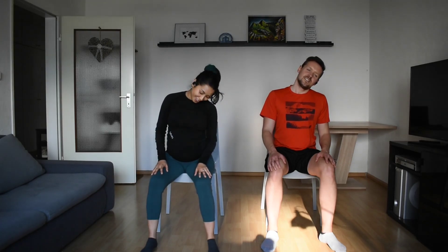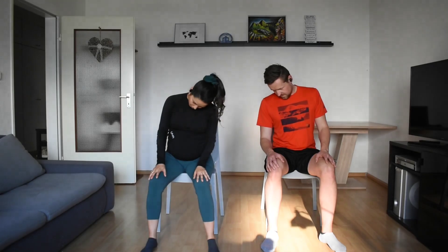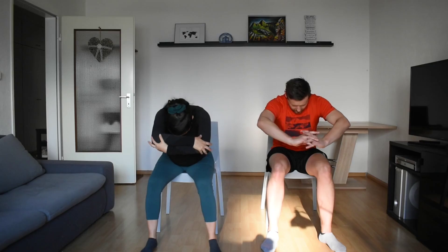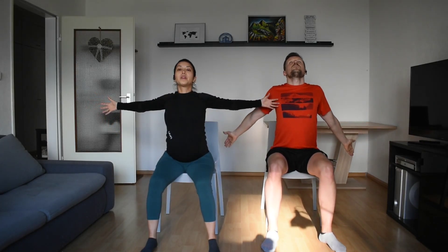Great. Take a circle into the chest, here to the shoulder, and switch. Relax your leg.